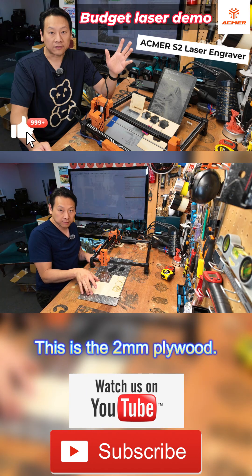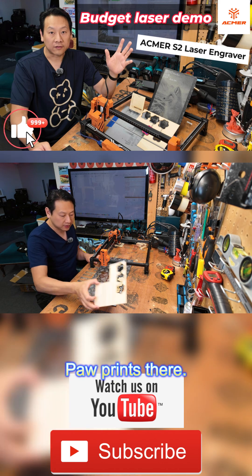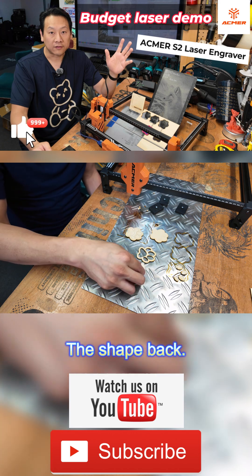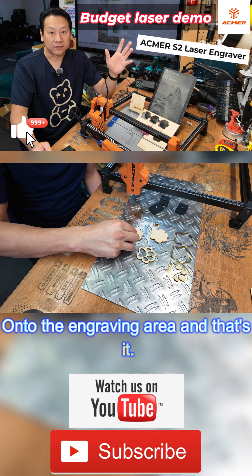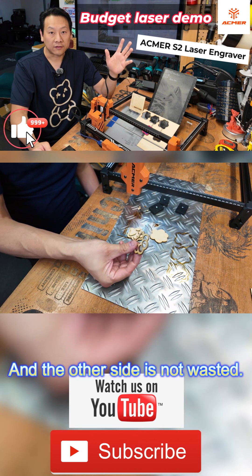This is the 2mm plywood which came with the machine. As you can see, I cut out three paw prints there. You have your paw print shape and then you put all the shapes back onto the engraving area — and that's it, as simple as that. The other side is not wasted because...